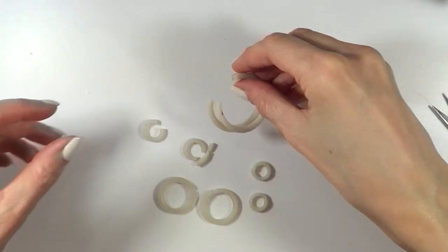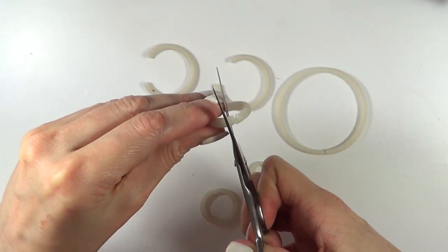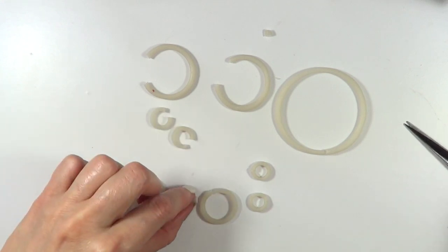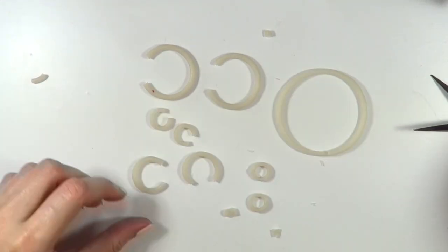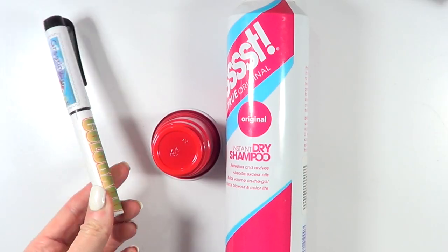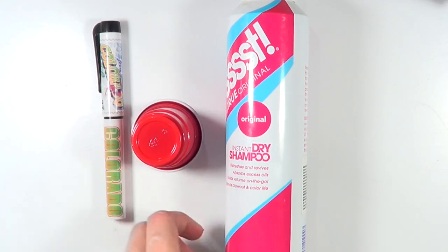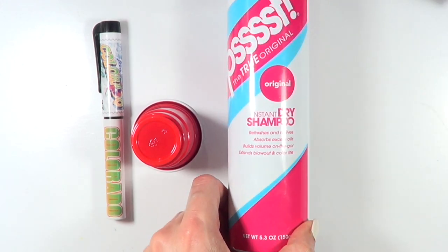I didn't measure anything, but just as long as they look pretty similar. When I wrapped the clay around the object, I could have left a small gap between the ends, but cutting them after once they are done is easier. I also made some thin ones. For those, I used objects like the pen, the sippy cup, and dry shampoo bottle.